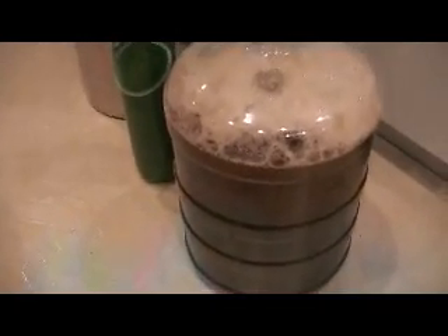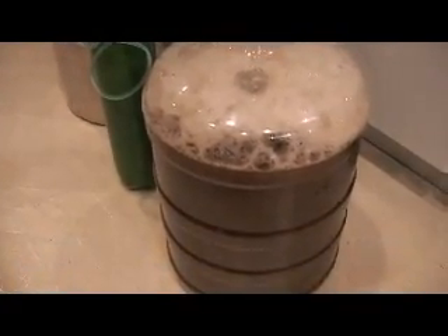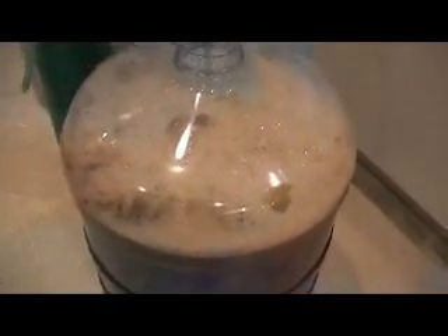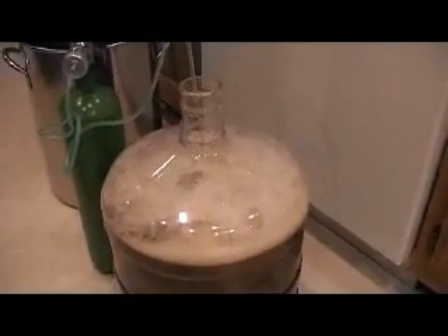I just transferred my wort into my six gallon carboy and pitched my rehydrated dry yeast. I ran my oxygen system for about two minutes and turned it off because the foam was about to come out of the neck. It's a regular aquarium diffuser stone on the end of a piece of hard acrylic tubing, with silicone tubing going to my oxygen bottle with a medical regulator so I can dial in a very slow rate of oxygen delivery. As you can tell it's basically churning pretty good, delivering oxygen directly into the wort — this is absolutely required if you do full boils because oxygen becomes depleted after a 60-minute boil.